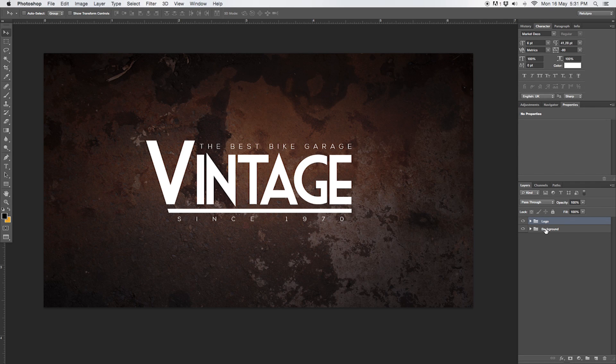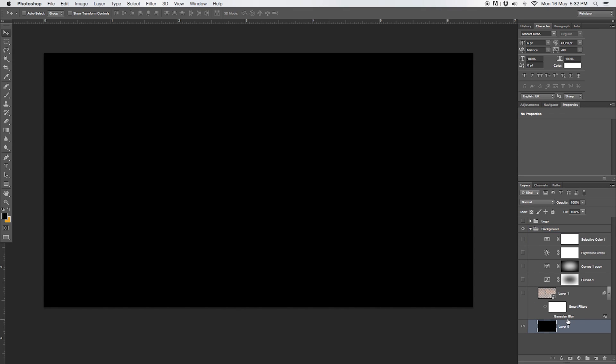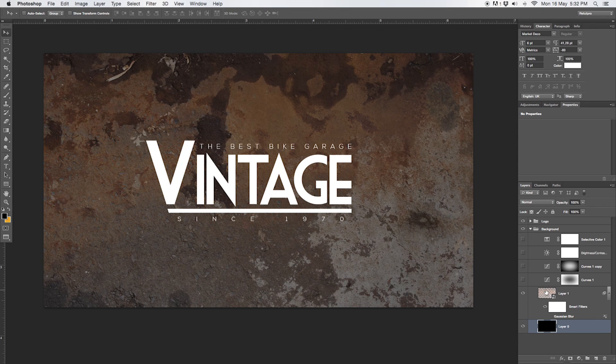Over in Photoshop, I've got two different groups here open. First of all, the text and then also the background. If you're completely new to this channel, have a look — there are more tutorials where I go right into logo design. In the last tutorials, I keep explaining the background because my subscribers requested this. The background consists of a few different layers and also a main image. If you don't want to replicate this, you can download it for free from my website — just follow the link in the description.